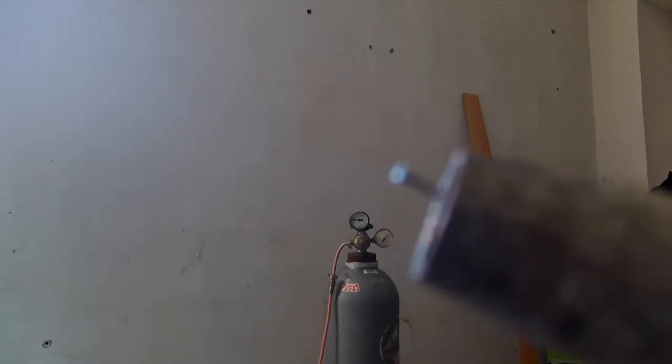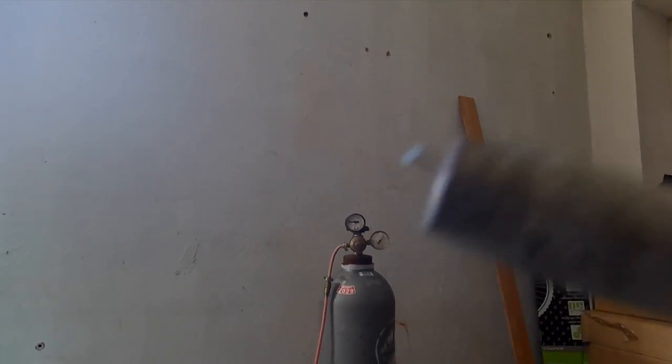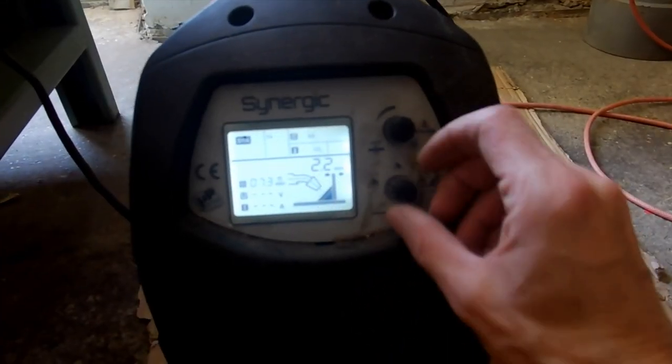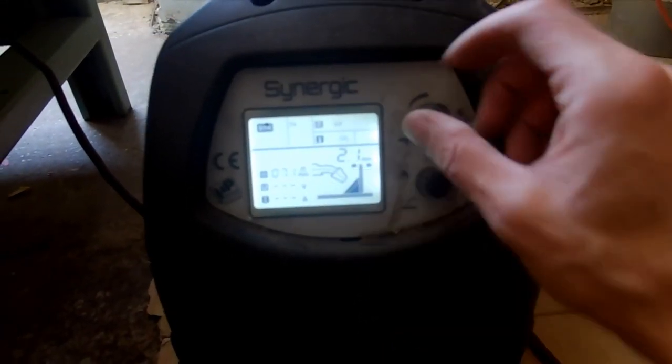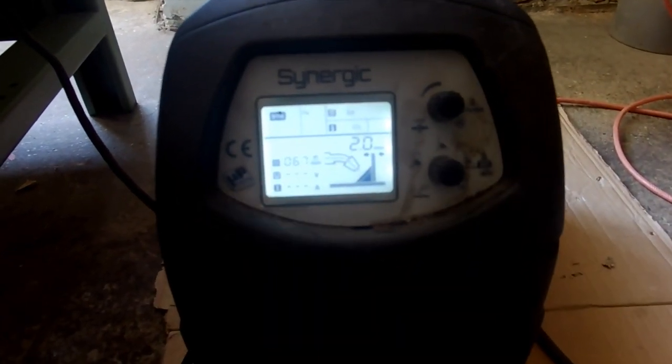Where is this wire? Wire, say hello! Next we have gas and the thickness of the material. We have two millimeters and the rest is automatic. We just learned how to remove the roll-off.